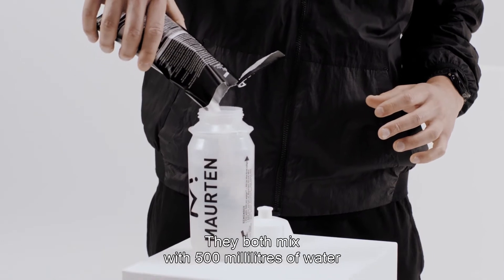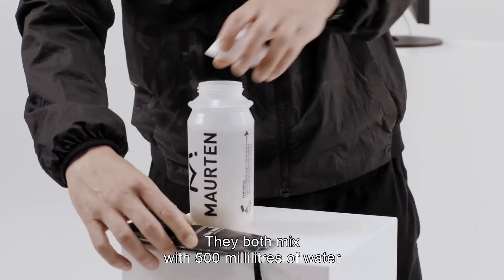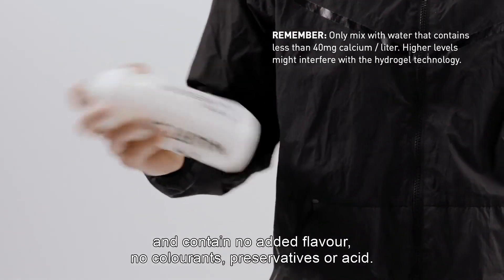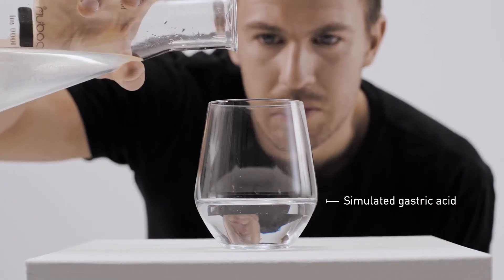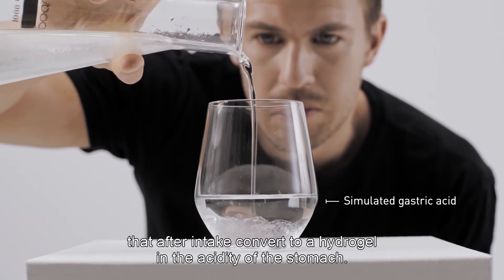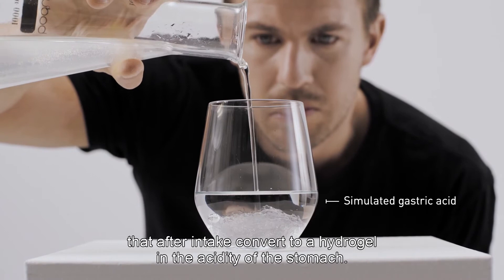Both mixes with 500 milliliters of water and contain no added flavor, no colorants, preservatives, or acid. The mixes form a pH sensitive liquid that after intake converts to a hydrogel in the acidity of the stomach.